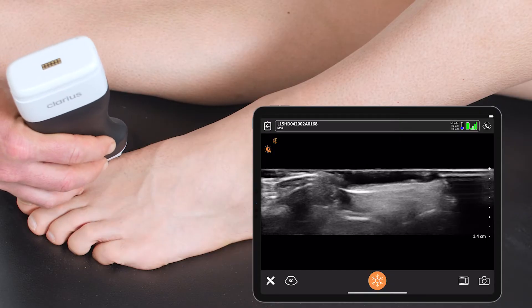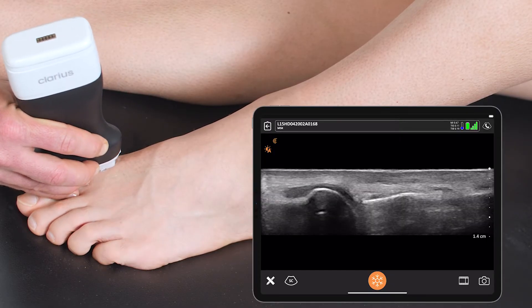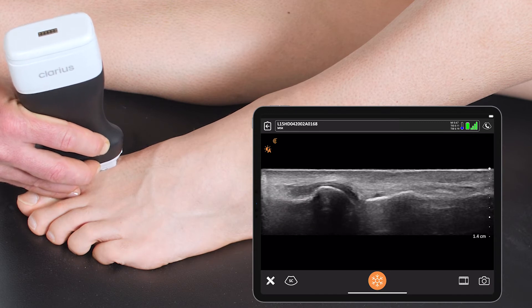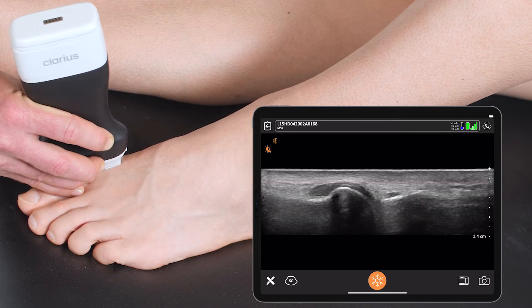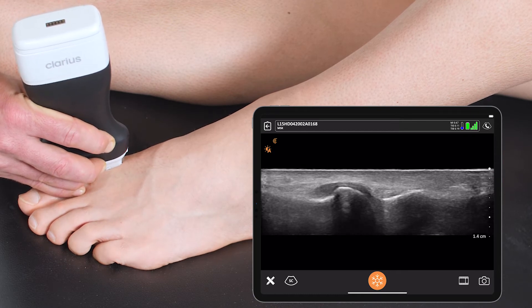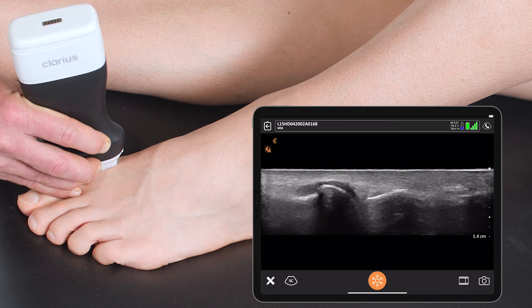I'll place the transducer right over the joint space, here identifying the edge of the bony cortex of his metatarsal and the phalanx. I can identify the cartilage here around the head of the metatarsal, and I would see a joint effusion as black fluid coming between the two bones, which I don't identify here.